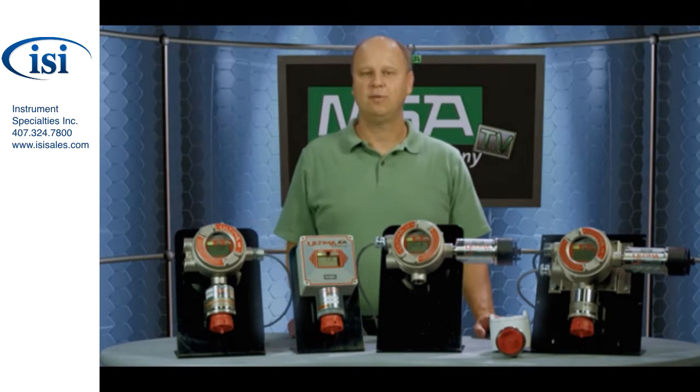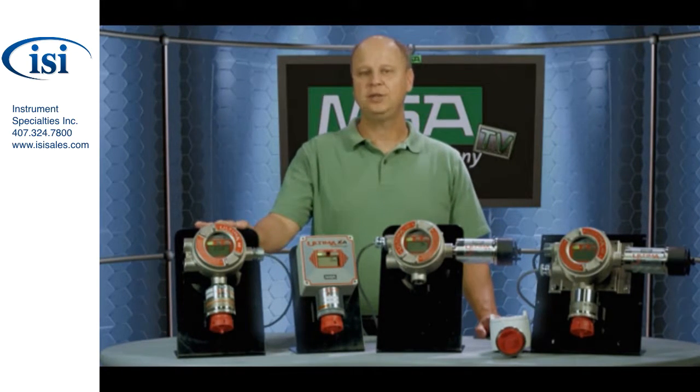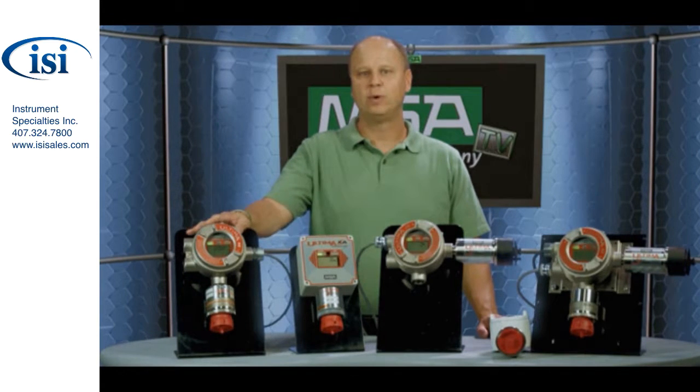The first product I wanted to talk with you about is called the Ultima XE gas monitor. As you can see, it has a stainless steel housing. This housing is an explosion-proof housing that can be used in a lot of different environments. You can imagine a product being used outdoors where it's going to see a lot of rain, snow, sleet, hot weather, cold weather. You want a really rugged enclosure like this stainless steel housing for those applications.